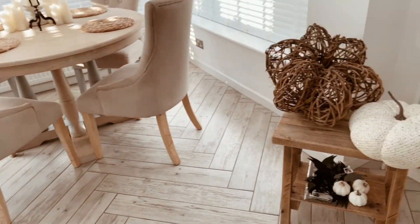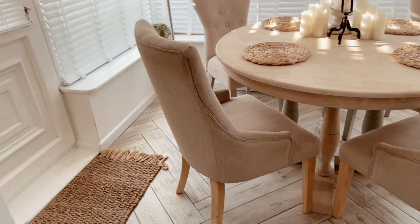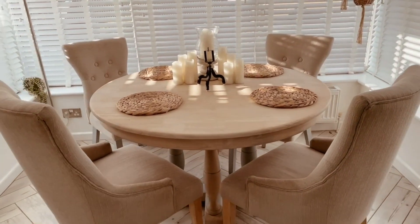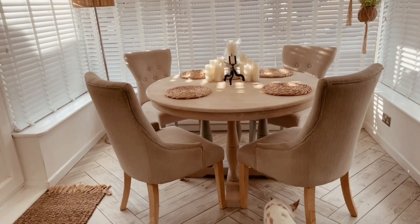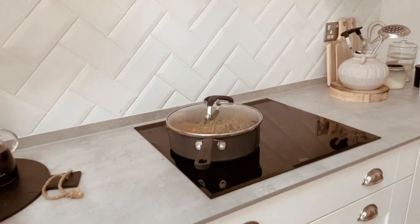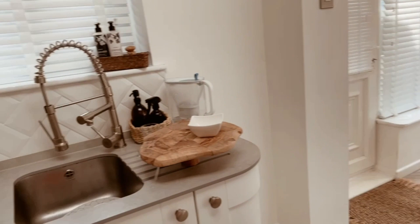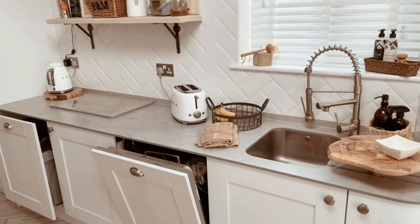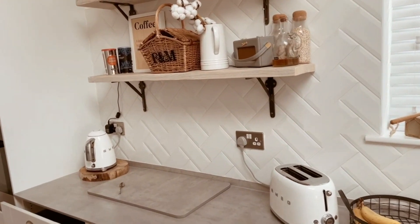I do make a mess in my house but I do clean it quite regularly too. I'm more untidy than I am unclean, really. So we're going to start in the kitchen and we are stripping it right back to minimalism, ready for the Christmas decorate with me. Oh my god guys, I am so excited — let's get straight into this video!